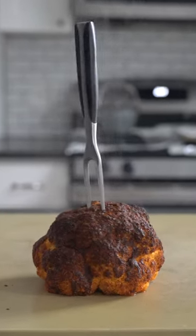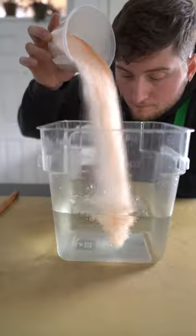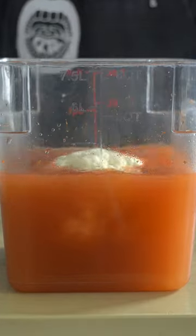This is cauliflower shawarma. This recipe is inspired by chef Michael Solomonov and is a great reminder that you can brine vegetables as well as meat. We're just gonna take this whole head of cauliflower and treat it like a big piece of meat.